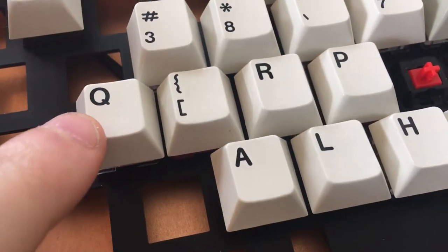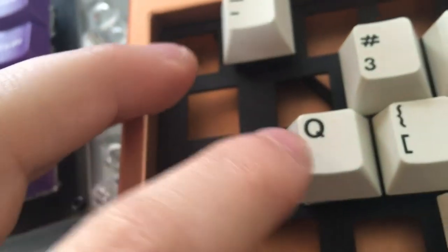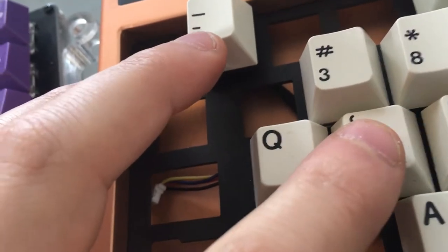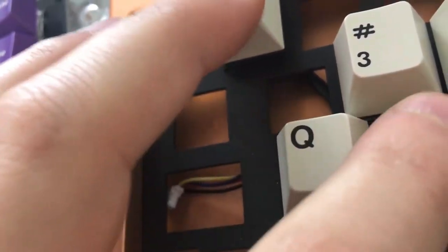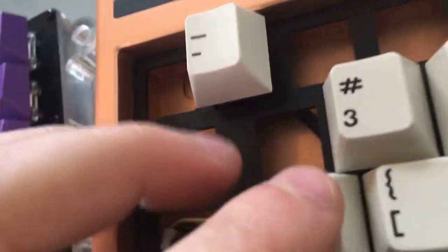This is a Xelio V1 stem with, I think, the same spring in a red panda hazel. But the case isn't all screwed together so all the other sounds are kind of terrible, but listen to the leaf.